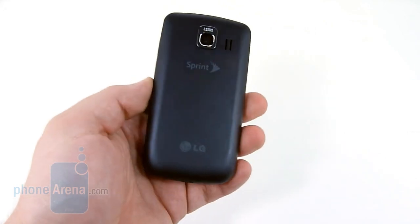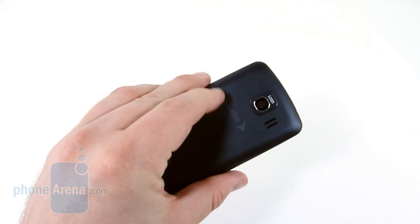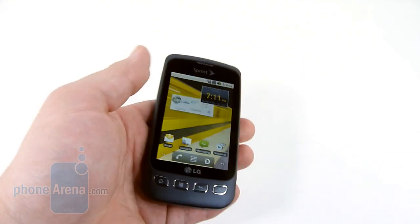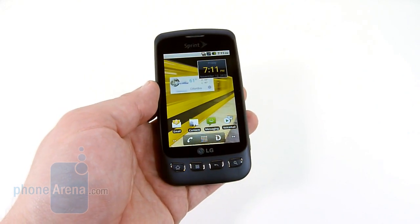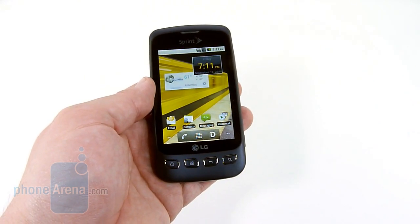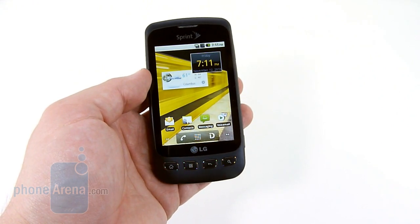Starting with the design, it's a very good size and feels really good in the hand. It's coated with soft touch paint and everything feels very solid. Compared to something like the Sanyo Zeo, which is $50 more and only features Android 2.1, the Optimus feels much more premium.